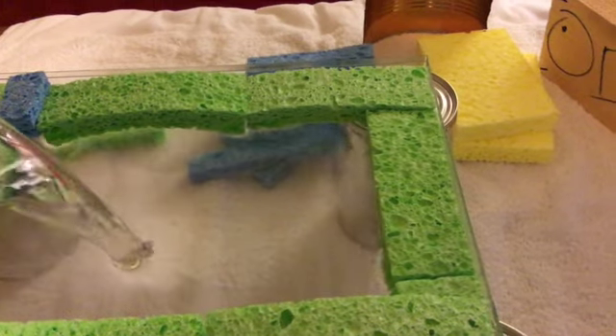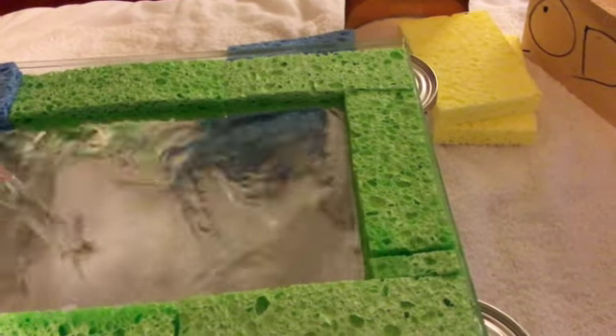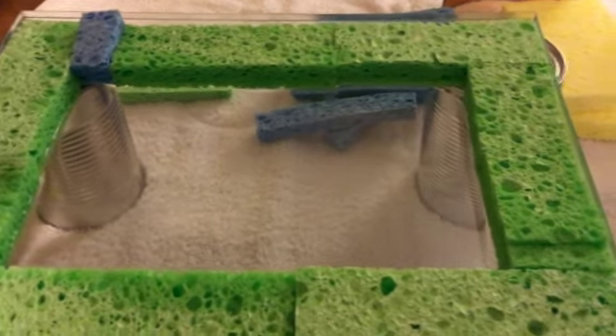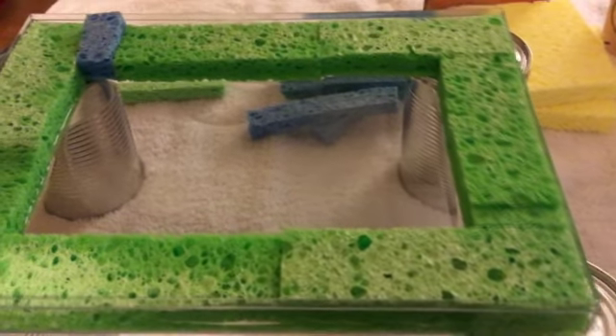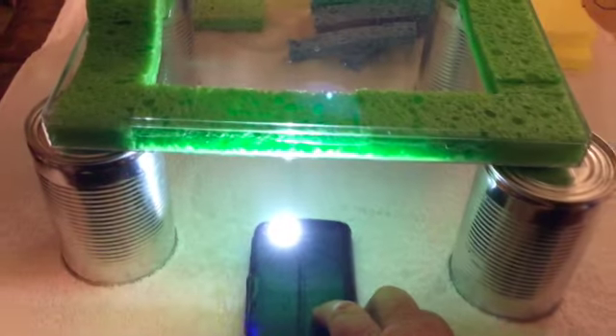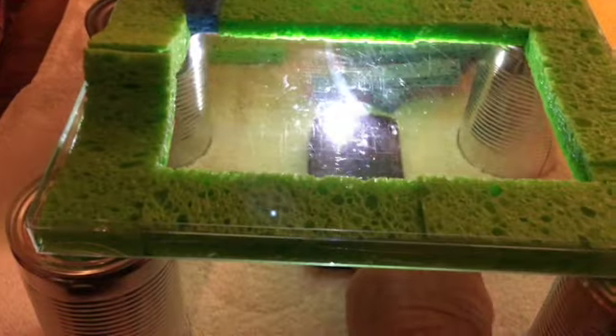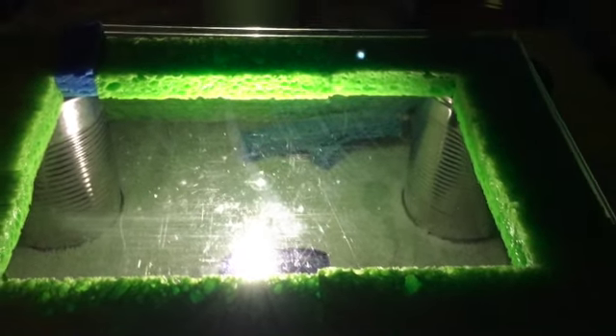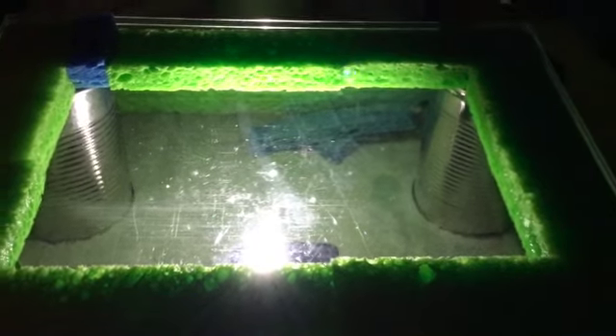Now you add water. It'll take a lot of water because the sponges will absorb a lot of it, but just keep adding it. Some of the sponges might move around a little — just trim them or move them — then slide your cell phone under, turn the light off in the room, and you're ready to go. Now you can get your spoon or ruler and generate waves in the tank.